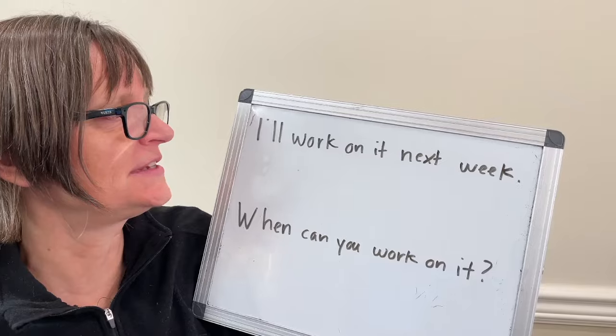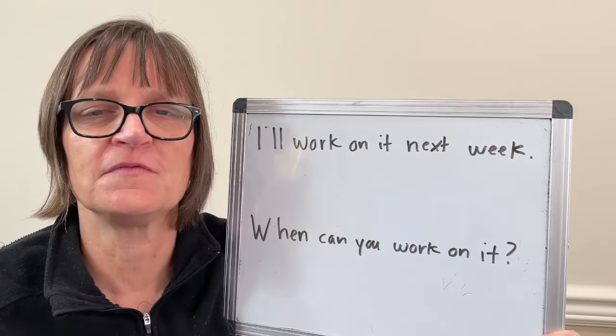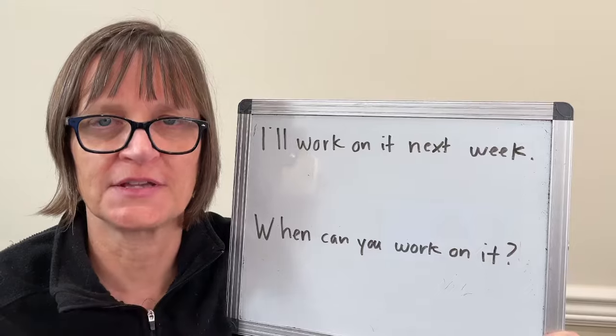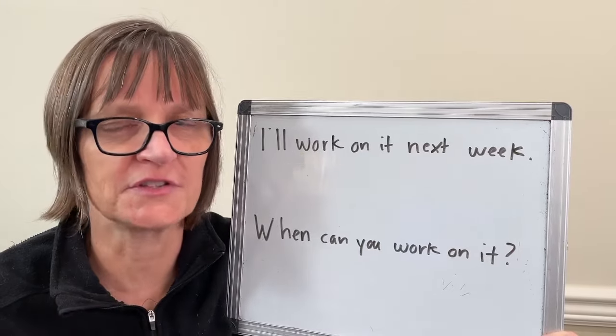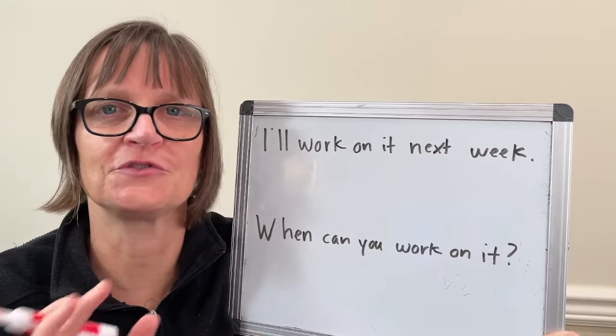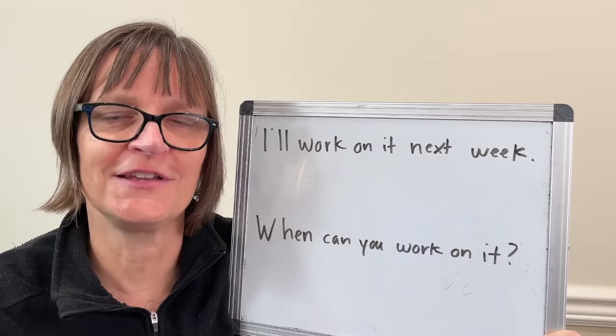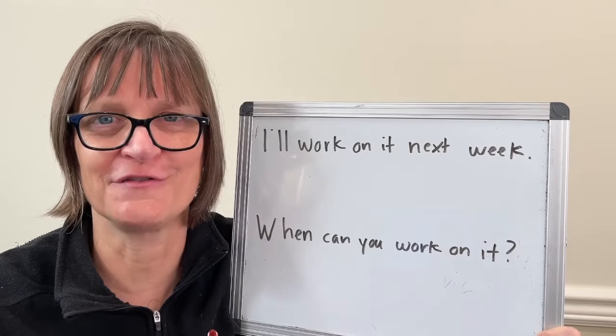So let's start with a sentence: I'll work on it next week. In my other intonation videos I teach you about stressing content words. We stress the last content word in a phrase and we go more quickly on the other words. So the stressed word is stretched, the other words are faster. You can check out our intonation playlist and our other videos for that.